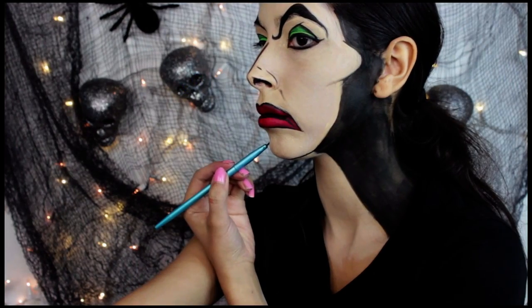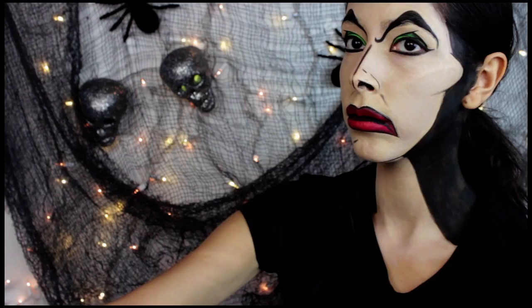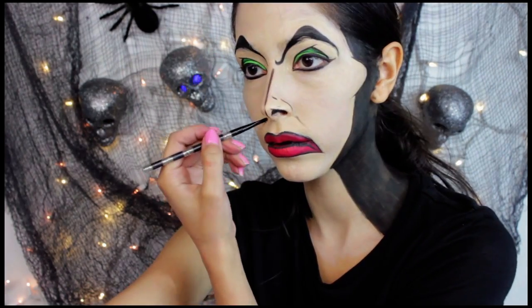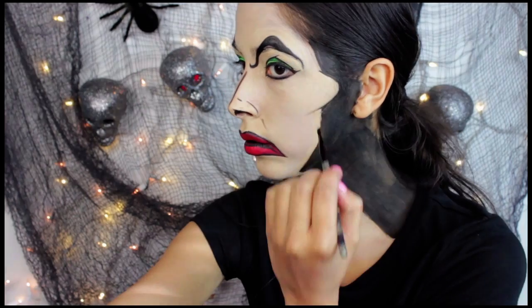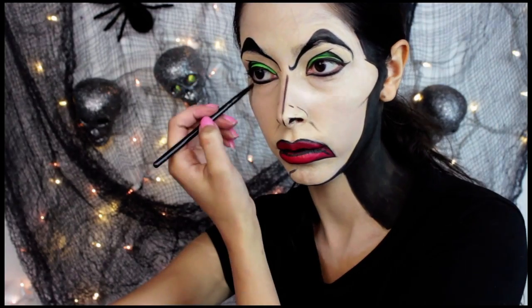I went back with the black face paint and started painting on Cruella DeVille's chin, just because I wanted it to look more like her chin. Then I used a black eyeshadow to start shading the look and creating bags and wrinkles — I mainly shaded around the mouth, below the eyes, and the cheekbones.